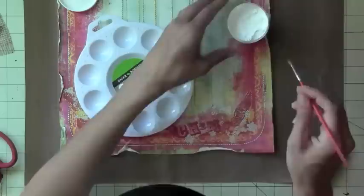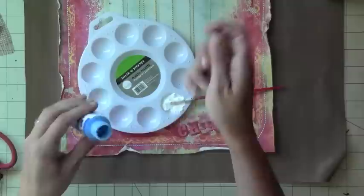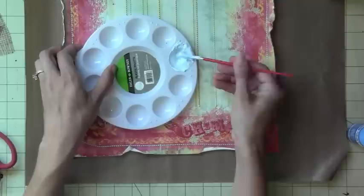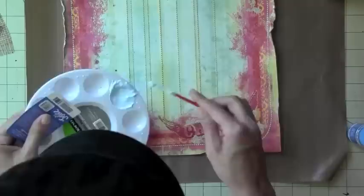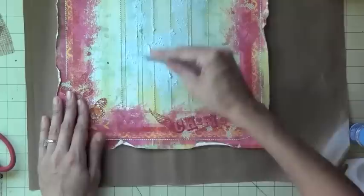This is that snow paste stuff that you can get at Michael's, and I'm just adding some paint to it. I want to add some layers — just some thickness to this layout, because I think it's too flat and too plain. So I decided I wanted to add a little bit of something. I'm not a big mixed media person, although I love getting messy, but I thought I'd try something different on my layout.